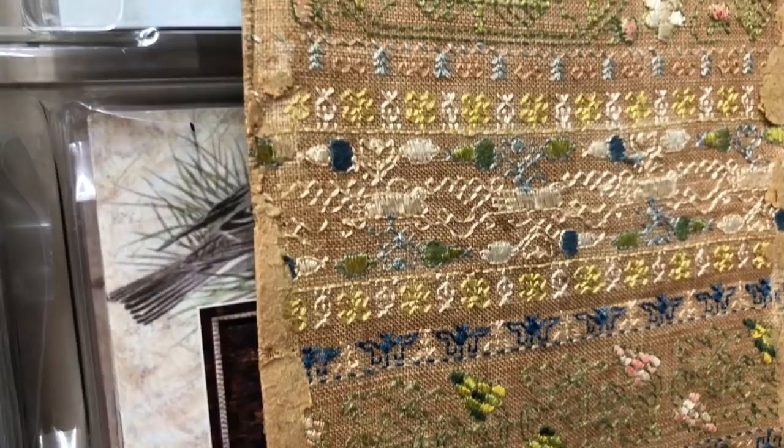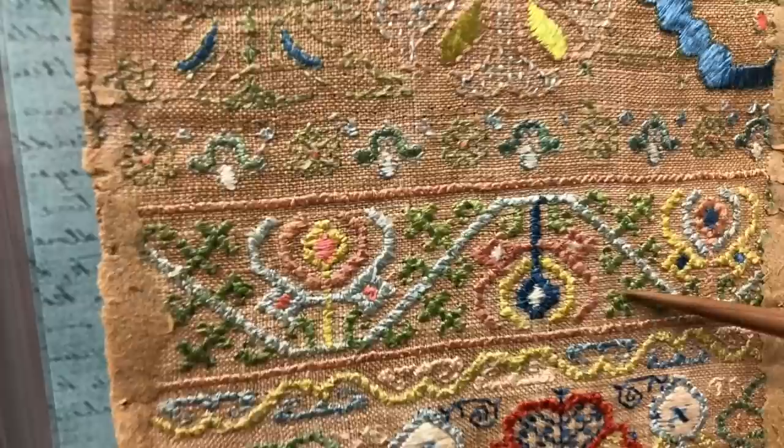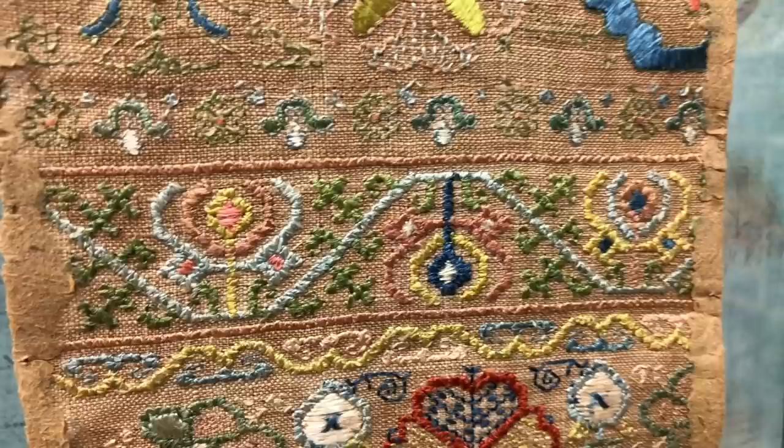Aren't those colors beautiful? Just look at the scrumptious greens — isn't that gorgeous? It's utterly amazing. And if we come all the way down, look at the greens in that — so rich. Amazingly rich, 400 years later and it's still that rich. It's such a special sampler. There's so little damage to it, just a couple of holes here and there and that's it. It's amazing.